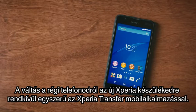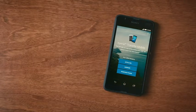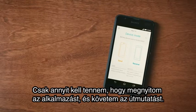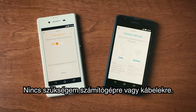Switching from my old phone to my new Xperia phone is very easy with the Xperia Transfer mobile app. All I have to do is open the app and follow the instructions, and I don't need a computer or cables.